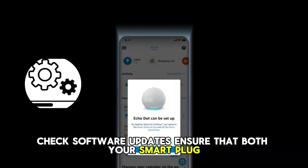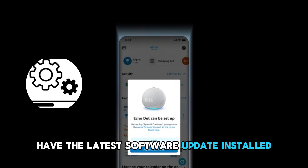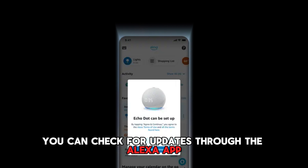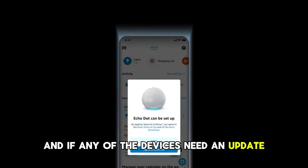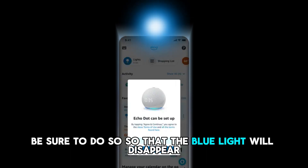Check software updates. Ensure that both your smart plug and the Alexa device have the latest software update installed. You can check for updates through the Alexa app, and if any of the devices need an update, be sure to do so so that the blue light will disappear.